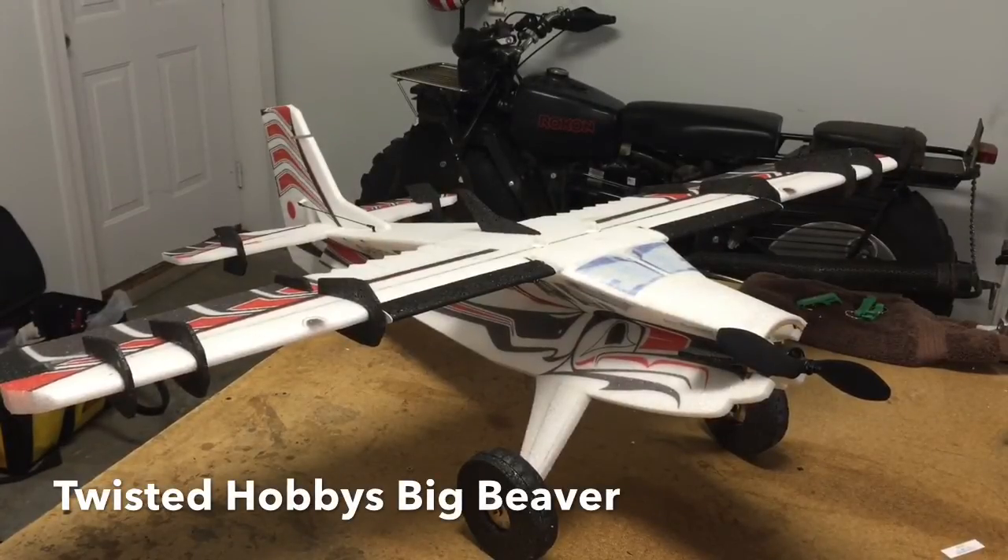Hey everybody, it's Chris Jewett here. I just finished my production of Big Beaver and I wanted to walk through some of the basics of this airplane with you.